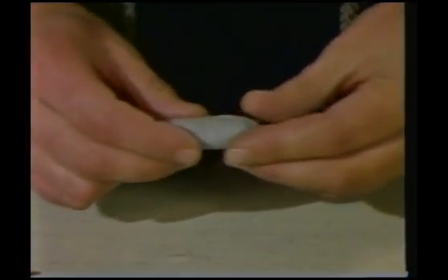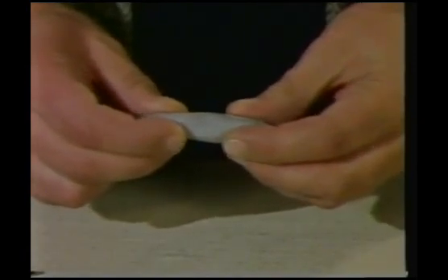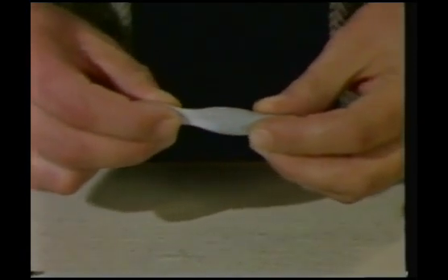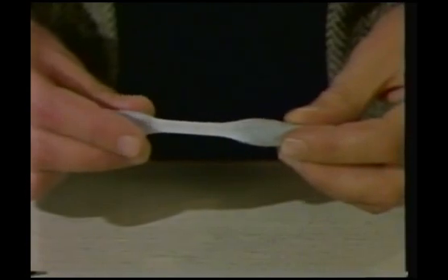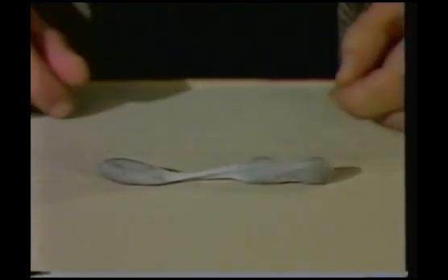I've never been on a trampoline, but I've been finding out how it works. Now, first of all, there are lots of things that stretch. This piece of plasticine, for example. When I pull it, it stretches. When I let go, it stays stretched.